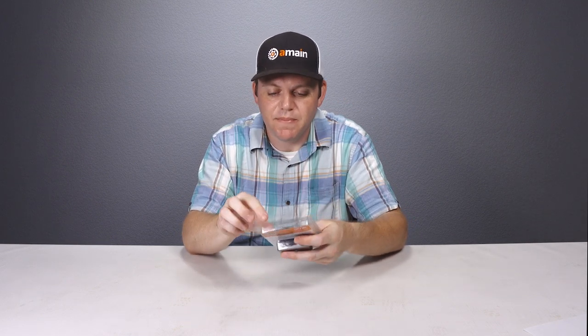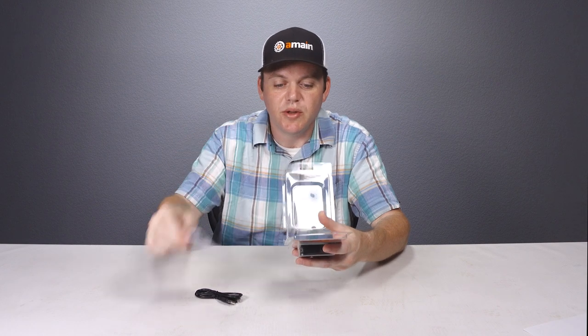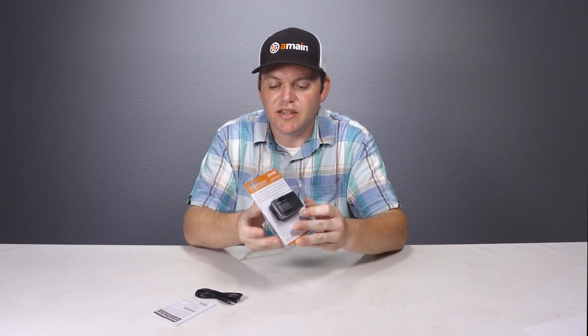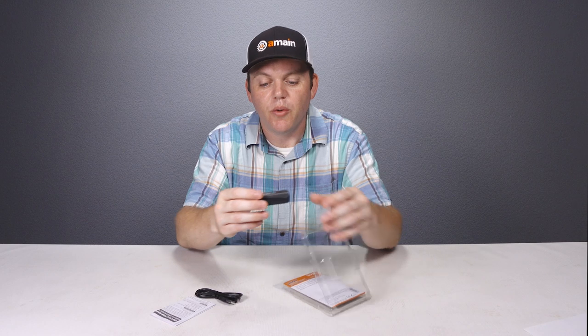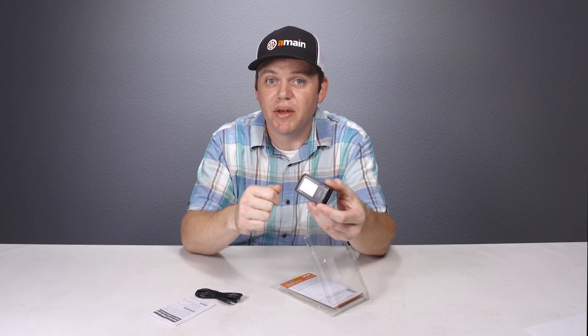Included inside the packaging there is a USB and mini USB cable, which is how you connect the device to your computer to transfer data and charge it. There are also some instructions, and then the device itself with some protective film over the LCD display, which you can peel off.